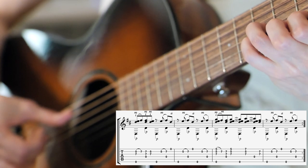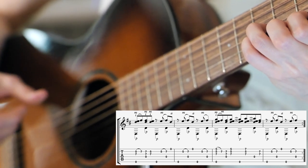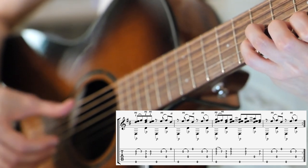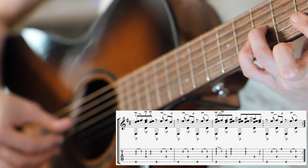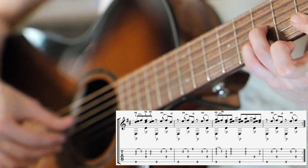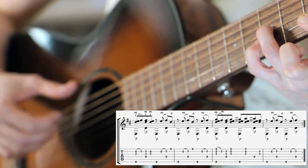Then hammer on again to the 7th fret with your 4th finger while hitting this time the open D with P, and then the open highest string with A, then the open lowest string with P, and again hammer on to the 7th fret with your 4th finger while hitting the open D string with P. Then you're going to hit the open lowest string with P, the G string at the 7th fret with your 3rd finger, and barre the top two strings with your 1st finger — I, M, and A. And hammer on to the B string from the 5th to the 7th fret.